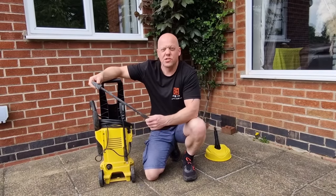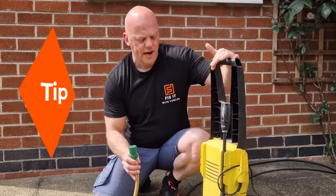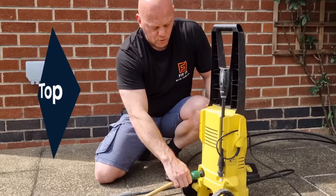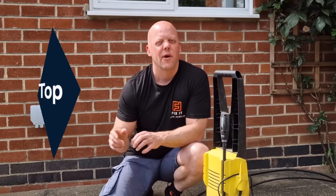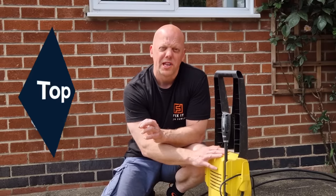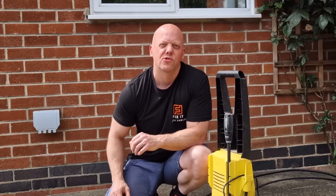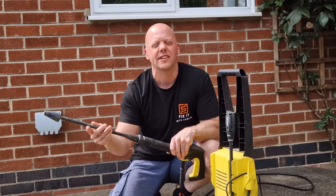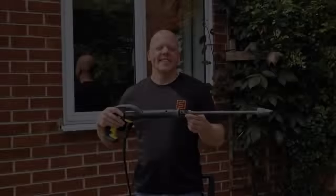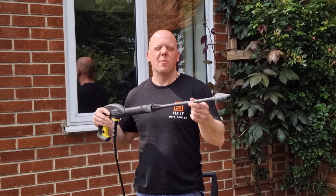For this test we're going to be using the dirt blaster lance, which is specifically designed for cleaning patios. A top tip: if you're going to be using a jet wash, always plug the water in first and ensure water is running through your jet wash before you plug it in and turn it on. If you don't do that, you risk running the motor dry, which can damage or burn it out. Always make sure water is coming through the lance before you plug it in. Test number one: the Karcher K2 pressure washer with the dirt blaster lance.